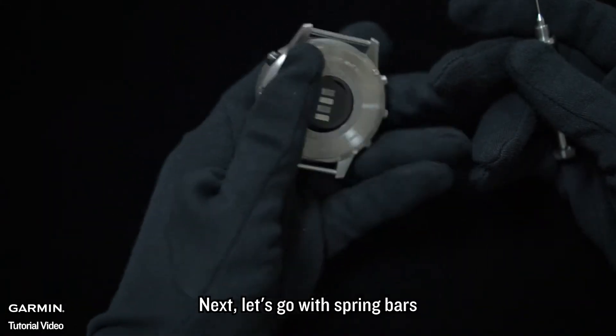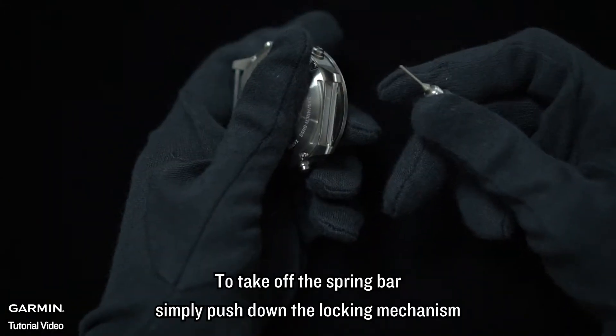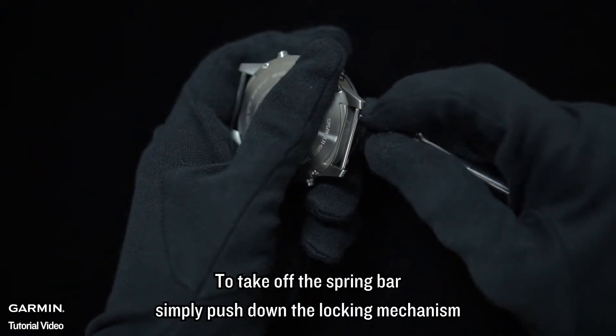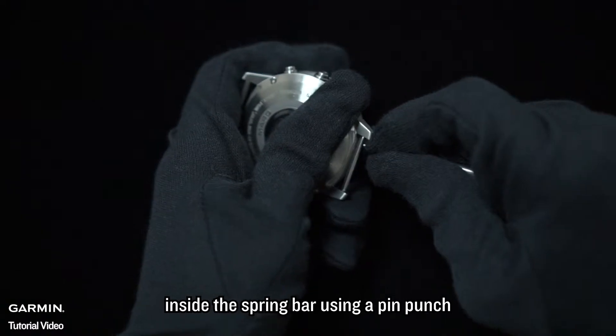Next, let's go with spring bars. To take off the spring bar, simply push down the locking mechanism inside the spring bar using a pin punch.